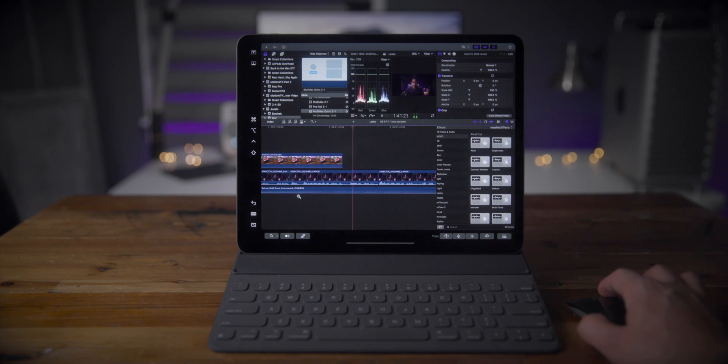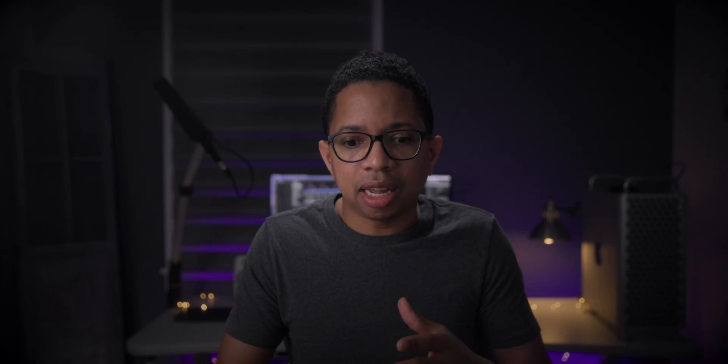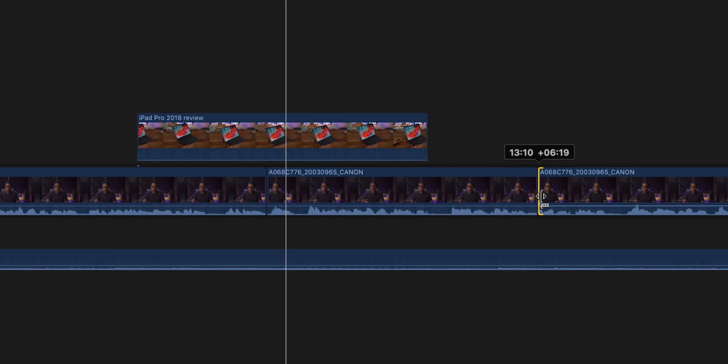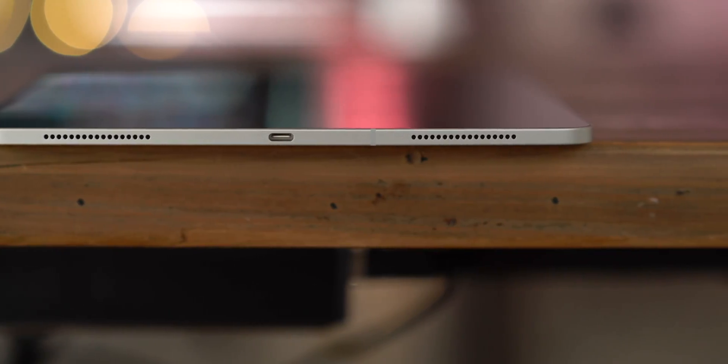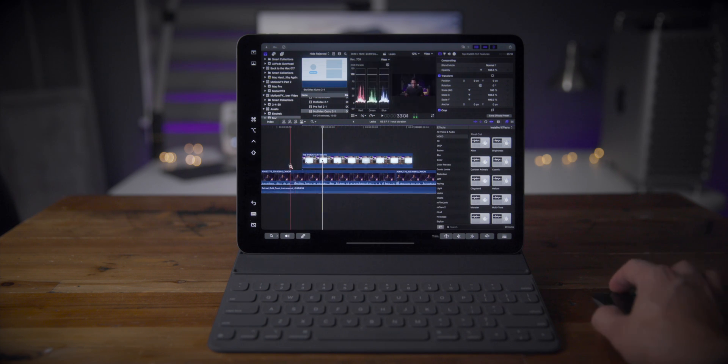I'm extremely excited about what cursor support could mean for iPadOS. Think about this — Final Cut Pro 10 on the iPad could finally be a reality, because that was one of the main things preventing an advanced app like Final Cut Pro, where you need precision control on the timeline. That just doesn't work all that great with touch input — it can work, but it's so much better and more precise with a cursor. The iPad is super powerful, the A-series chip can easily handle 4K video and higher, it has great USB-C input/output support, and now we're adding a trackpad. What's holding Final Cut Pro 10 back with cursor support in iPadOS? Nothing at all. I think we will see Final Cut Pro 10 on the iPad sooner than later.